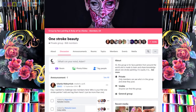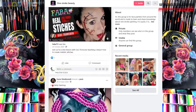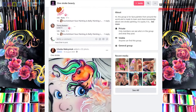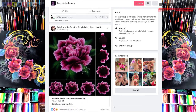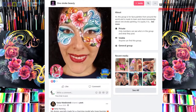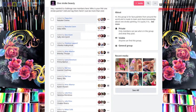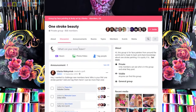By the way, if you like the one stroke technique or you would like to learn it, there is a Facebook group for you called One Stroke Beauty. You can find a lot of inspiration there or you can show your work. There is also a special chart at the top of the group where you can find artists who inspire the whole world with their one stroke designs. You can tick all the artists that inspire you or add your own if they are not there.